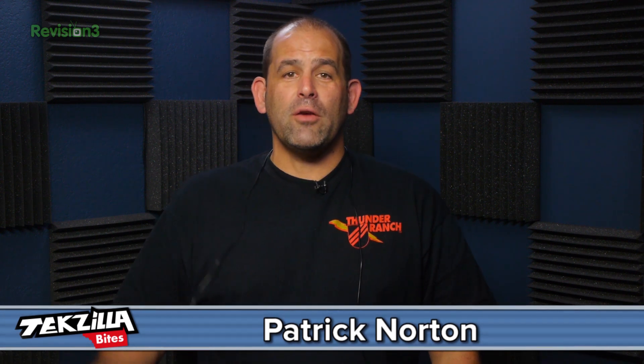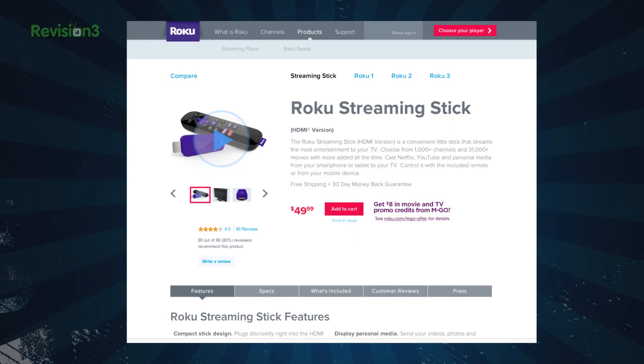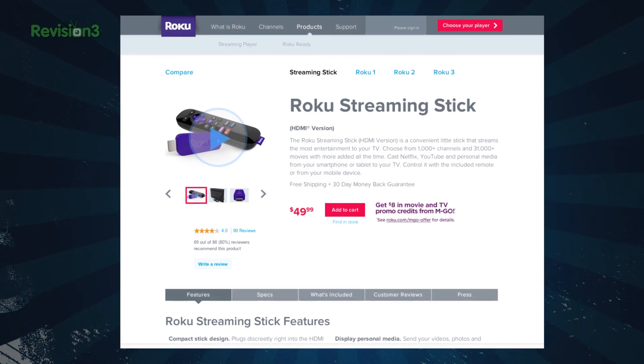Welcome to TechZillaBytes, feeding your tech hunger fast. I'm Patrick Norton and today we are going to take a look at Roku's little purple streaming stick, which I can sum up in one sentence. For 50 bucks you get all the easy to use streaming video goodness and zillions of channels you expect from a Roku box, except in a small purple HDMI stick that hides behind your TV.